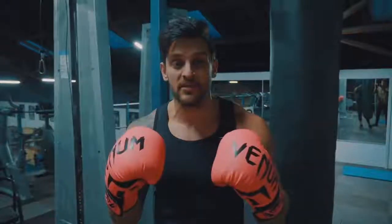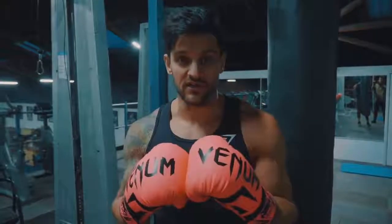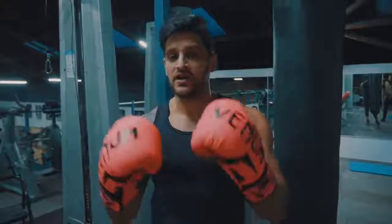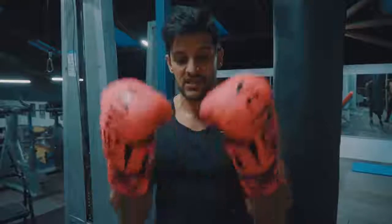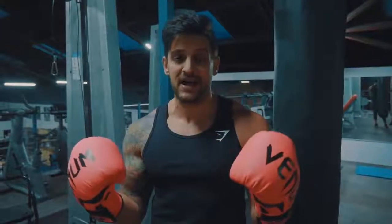First things first, equipment that you're going to need. Some simple gloves, 12 to 16 ounces, will protect your hands enough for this. Most gyms will have them for you to borrow, so don't be afraid to ask. If not, you can get any relatively inexpensive ones. I've got these Venoms — I think they're called the Venom Elite. I'll link them in the description below. Simple Amazon buy, and I can recommend them.